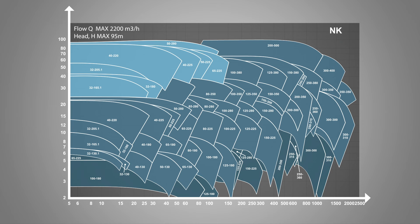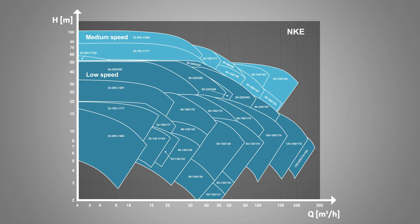The NK range covers flows of up to 2,200 cubic meters per hour with heads up to 95 meters. The NKE range utilizes speed controlled IE5 motors and factory fitted sensors enabling proportional pressure and temperature control.